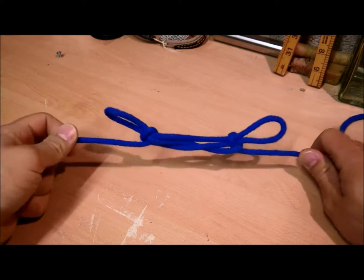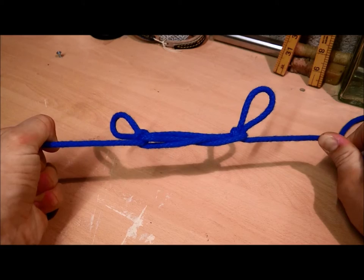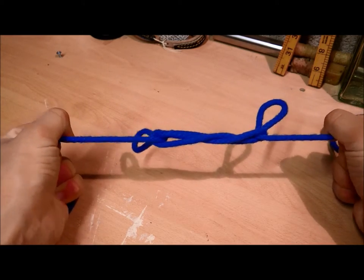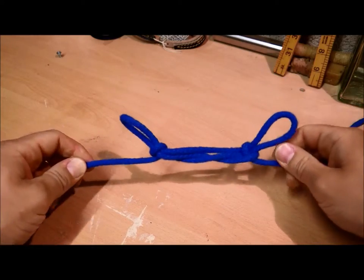A sheepshank can be a quick way of shortening the rope, and under tension it doesn't slip. Easily untied.